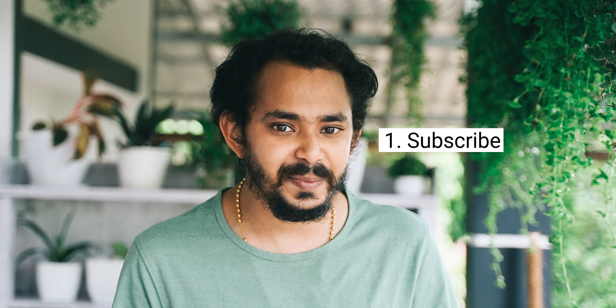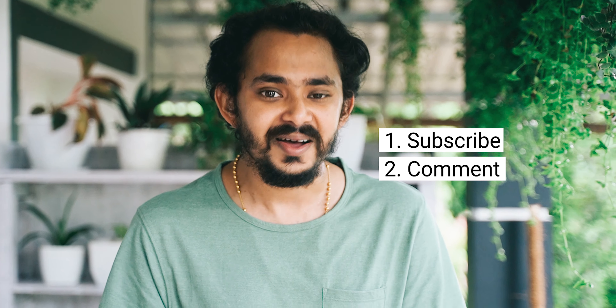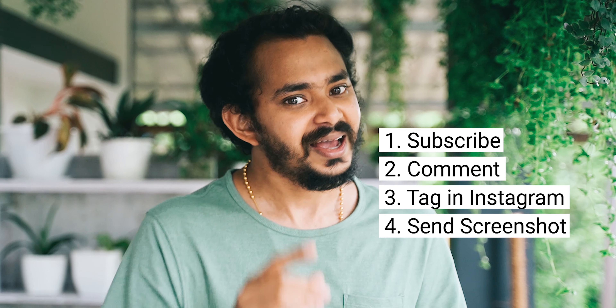Here are the rules of the giveaway. First, subscribe to my channel. Second, like any of my videos. Third, share the giveaway post and tag two friends. Fourth, follow me on Instagram, screenshot and like my Instagram post.